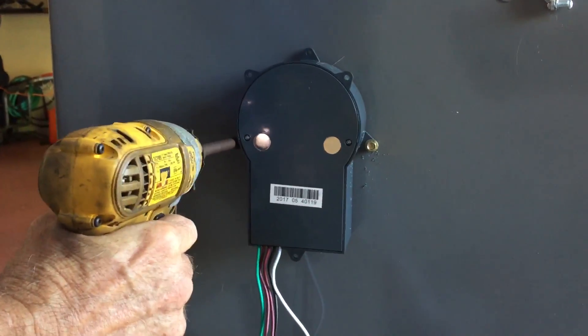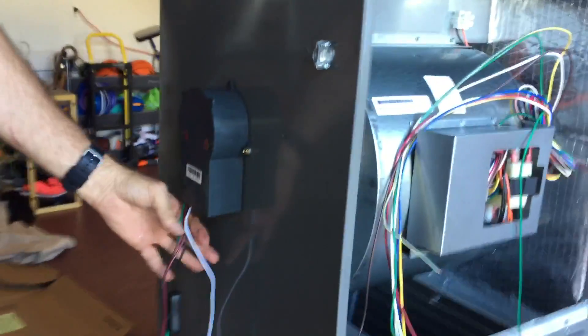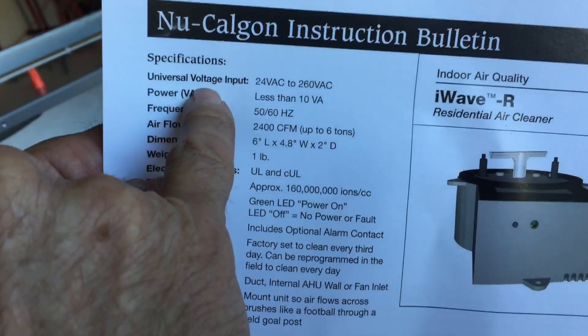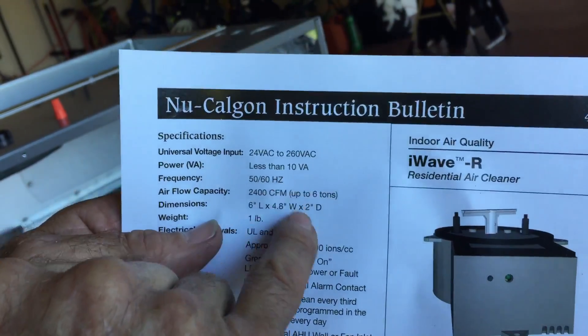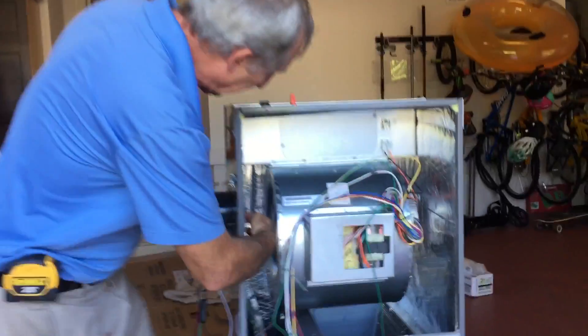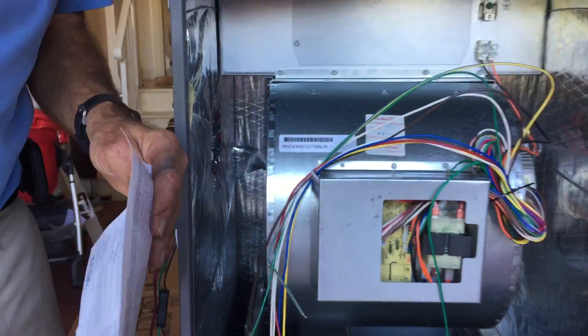Now that's firmly mounted. I want to show you something about the wiring. The wiring is universal voltage — 24 volts to 240 volts — and at 240 volts it burns less than 10 volt-amps. A night light will burn 10 times more electricity than this thing. This thing could run for a year and probably cost you a dollar. I always hook mine up on the line side of the 240 so the self-cleaning wheel rotates constantly, and every three days it comes on and does its own cleaning.